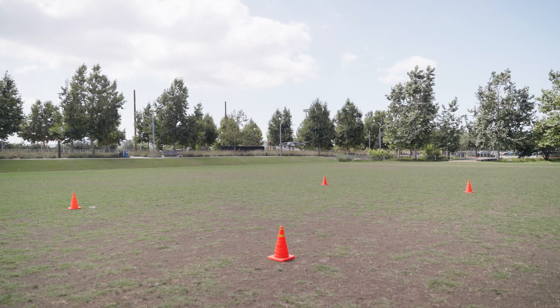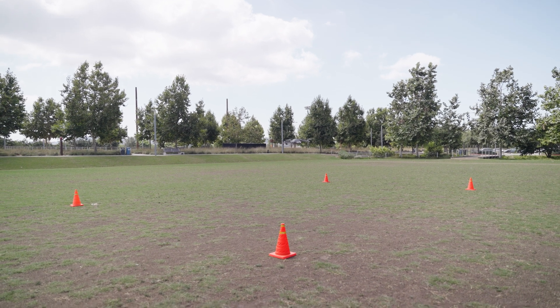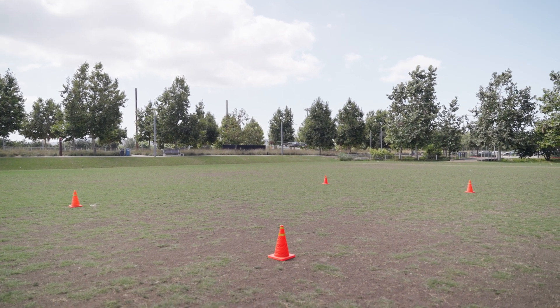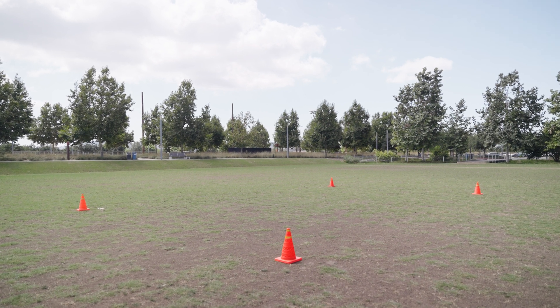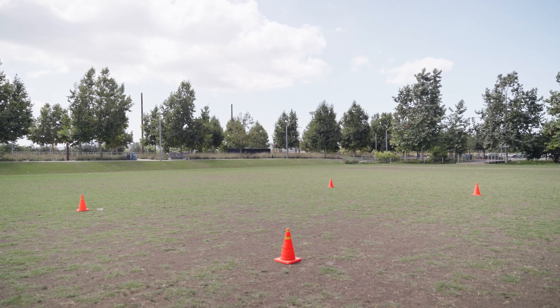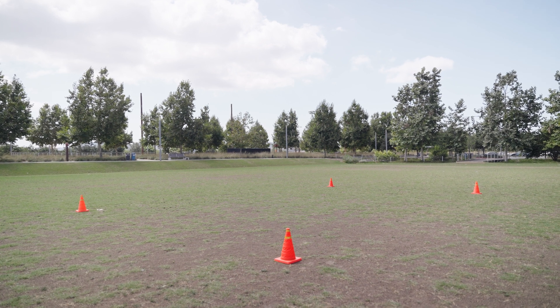So that was a normal square drill. Now we're going to slowly turn the drone 90 degrees to its left and repeat the drill standing in the same spot, forcing ourselves to not rely on muscle memory but to rely on what the drone is doing.